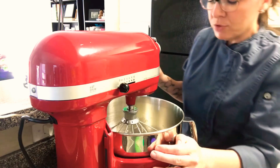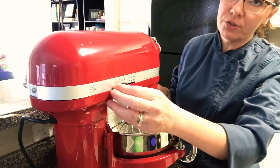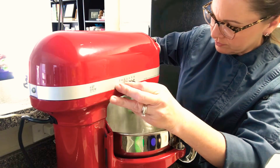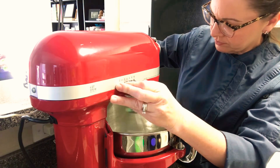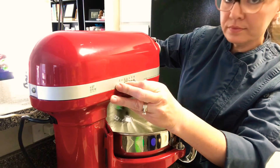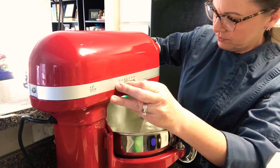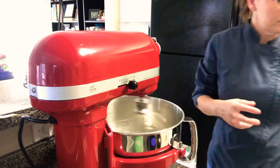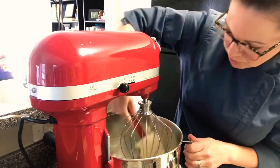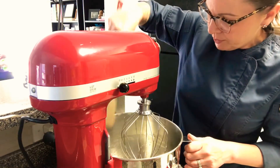Once it's foamy from top to bottom, with the mixer running on low to medium speed I'm going to gradually add my sugar in, then continue whipping until I'm just under stiff peaks. I'm going to give this a quick scrape down because there's a little sugar on the edges of the bowl and I want to make sure that gets fully incorporated and dissolved.